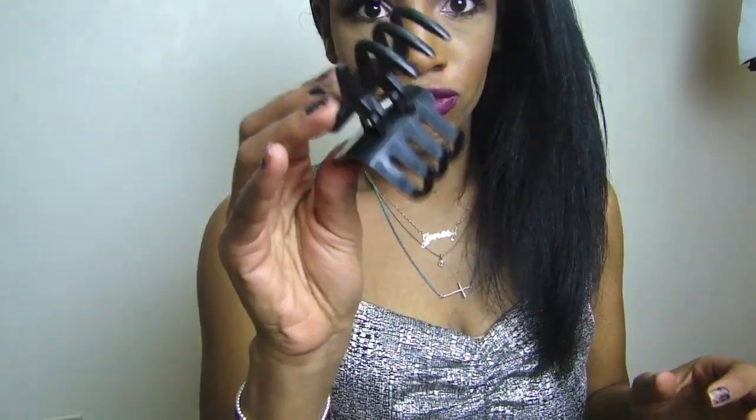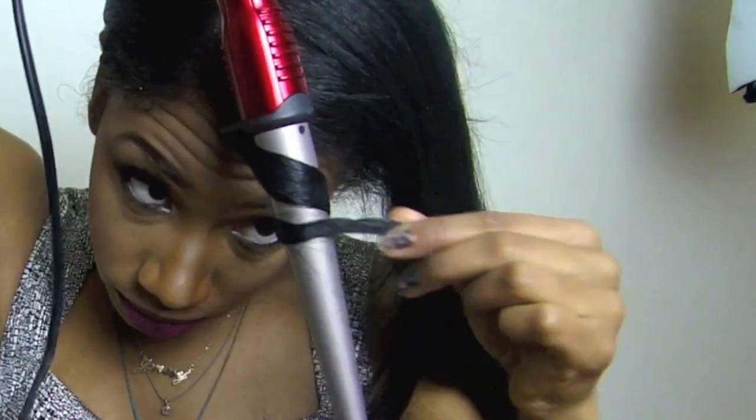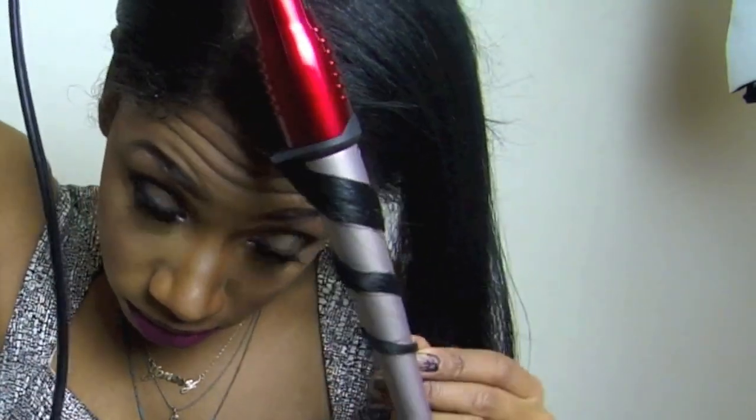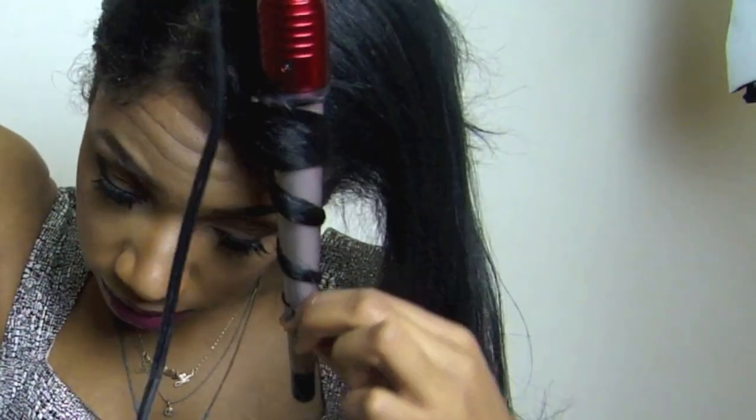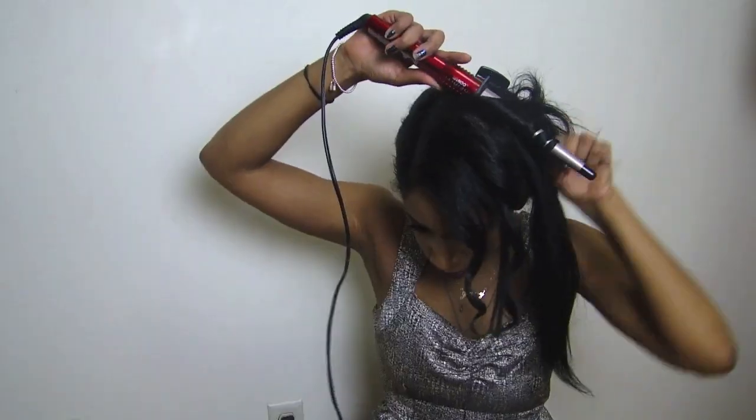I like to brush my hair back to one side and then clip it up. Use the holding spray and just gently apply it to my hair, and then I'm going to start curling it. I just literally wrap my hair around the iron. What I love about these irons is that they don't have a clamp, so it doesn't get stuck like a regular curling iron would.